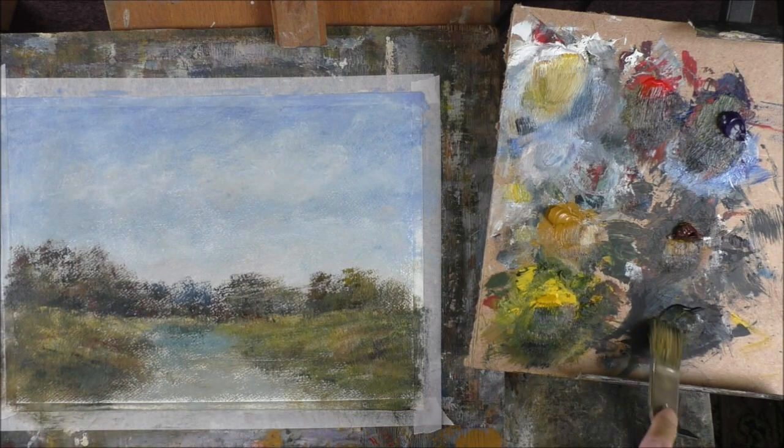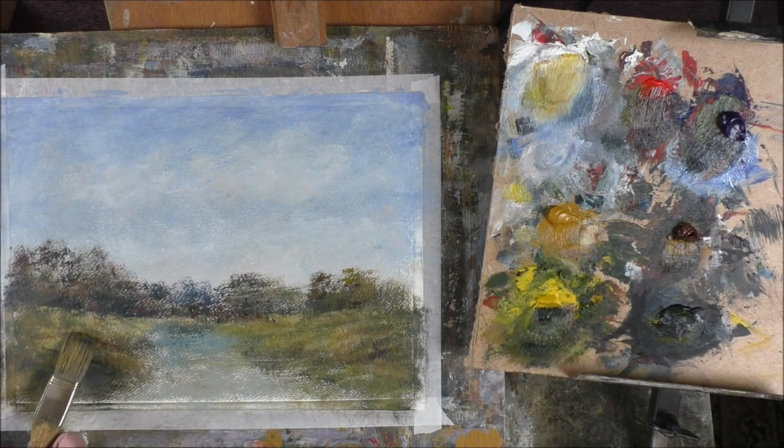The Payne's grey and yellow — dark greens in there. Just adding some interest. It doesn't have to mean anything other than what the viewer makes of it.